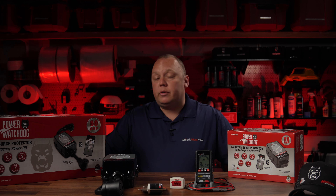Brett over at Hughes Autoformers has stepped up and really provided us with quite a bit of information and access to Hughes Autoformers, and he's also making a pretty darn good product. So that's why we selected Hughes Autoformers as our power partner.